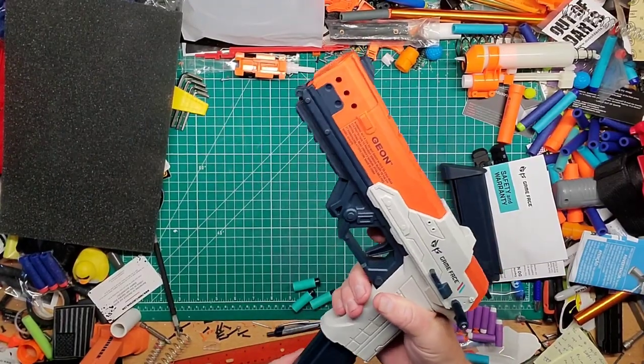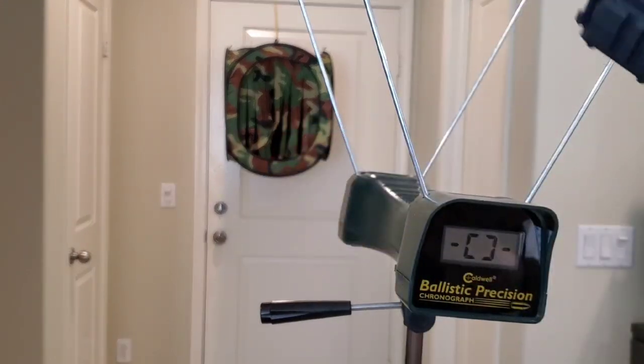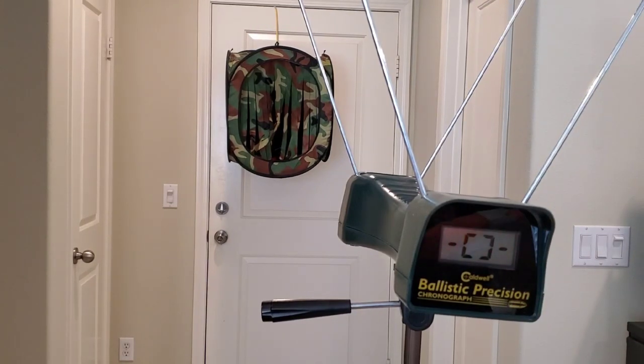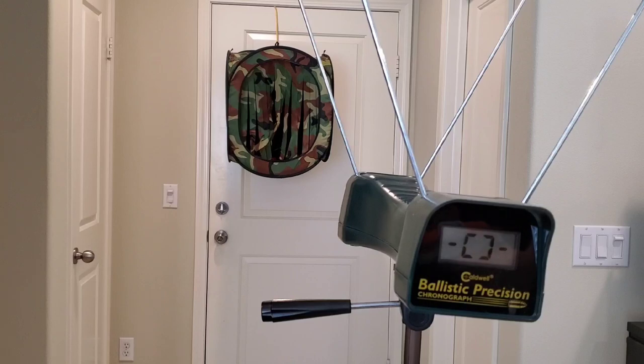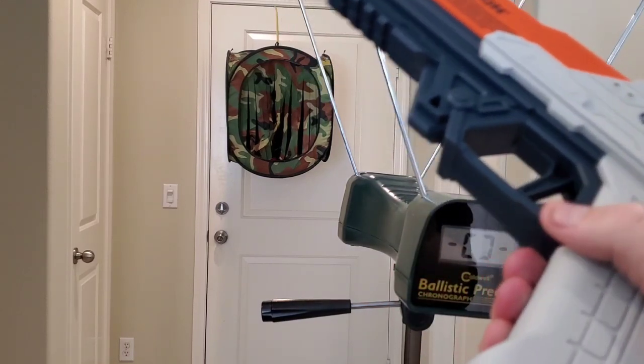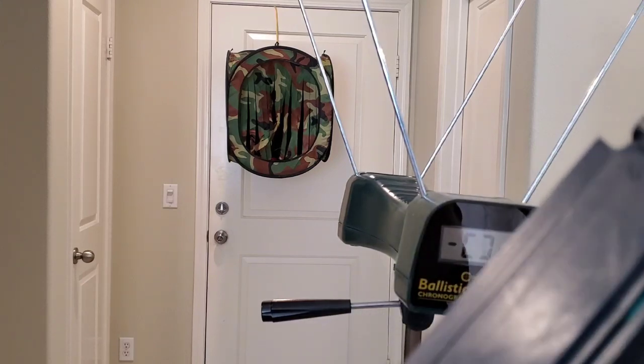Five loaded up. Let's take it to the range. Here we are with the Game Face Geon. I've got the darts that came with it loaded. Let's go ahead and try to fire. It doesn't even fire. Wow. Nothing. I don't understand — I think we have our first dud. To get the mag out you press the same button, but it basically wrecks the dart.